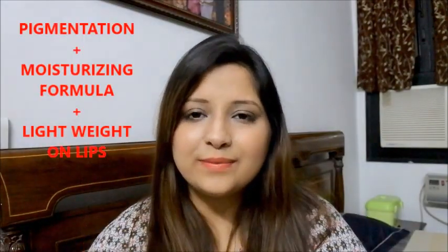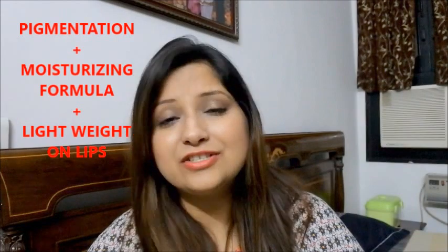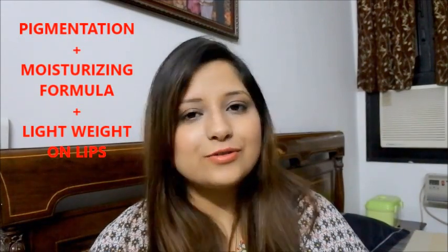I really like both of these lipsticks because of the pigmentation, the moisturizing feel, and their tri-color concept. I hope you liked this short first impression review. If you did, please share the video, hit the like button, and subscribe to my channel. Stay connected, stay happy, stay beautiful — see you in my next video, take care, bye!